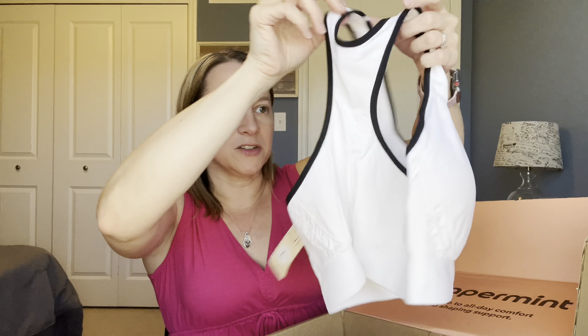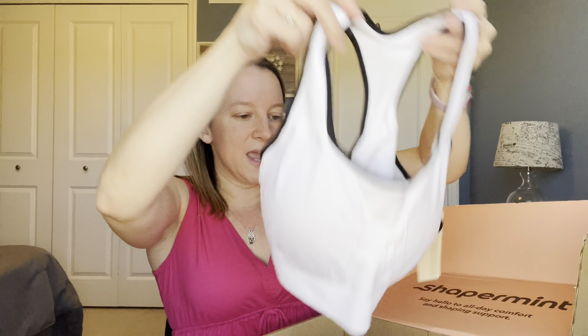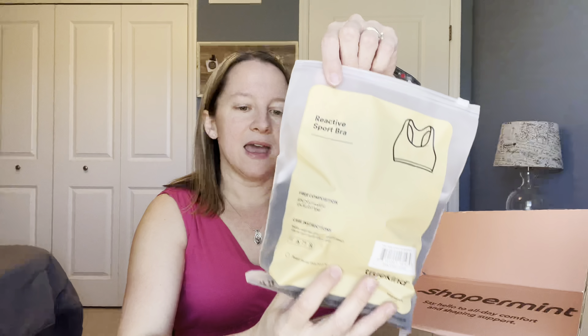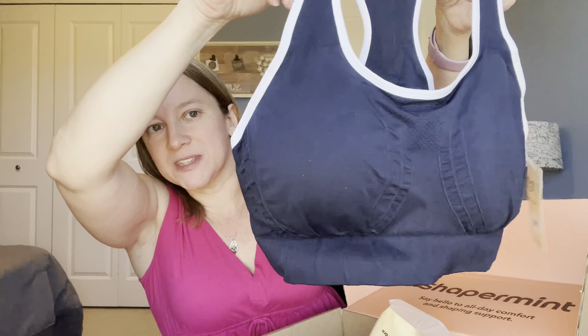Let's go ahead and dive in. I have loved Shaper Mint ever since I started trying them last year. I've been using this company for about a year now — since last spring when I was trying to fit into my Easter dress is when I started with Shaper Mint. This is the first time they've sent me a box. It says, 'Say hello to all-day comfort and shaping support.' And it's okay to use a little help, I think, as long as it makes you feel a little more confident and true to yourself.